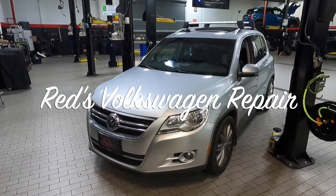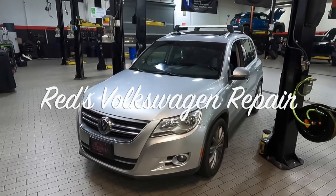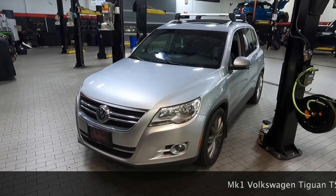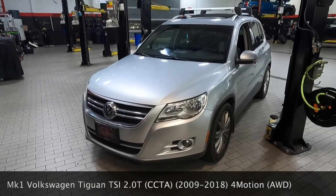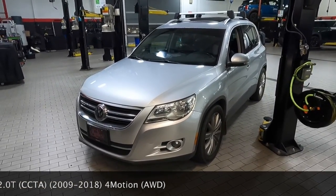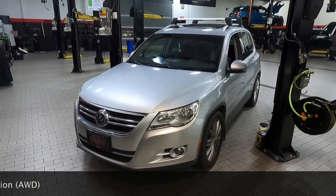Hey, what's going on everybody? Today I'll be showing you how to do an automatic transmission fluid and filter service on my wife's Mark 1 Volkswagen Tiguan. They offered this body style between the years of 2009 and 2018. It has a 2.0 turbo TSI engine with a CCTA engine code. It does not matter if it's front-wheel drive or all-wheel drive — this is the same process. So let's get started.